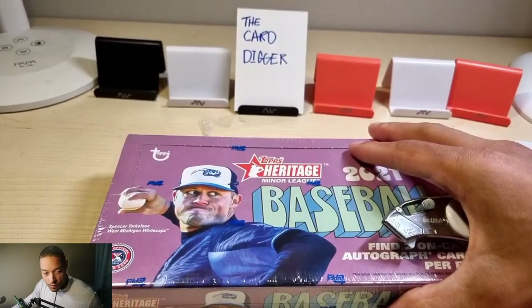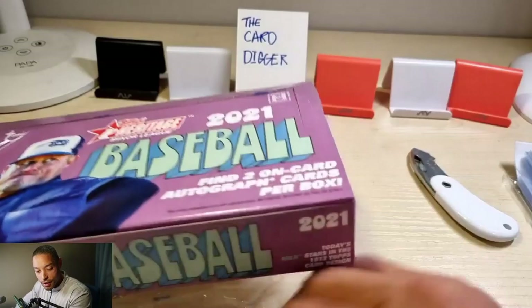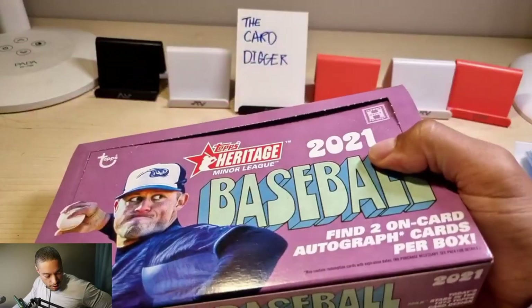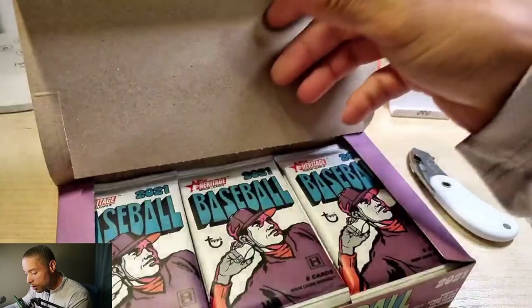Let's open this up. In this product you can get a Von Grissom autograph, Michael Harris — those are big. I think you can get Julio Rodriguez and some other big guys, but you can get a lot of autographs actually. Oh look at this — a 1972 poster card box top loader! I didn't even know that was in there.